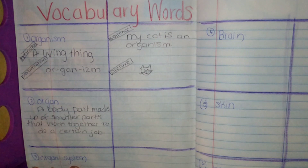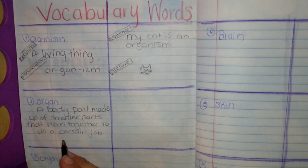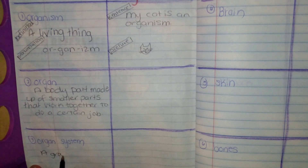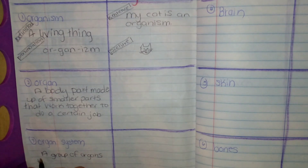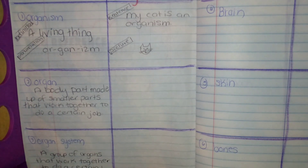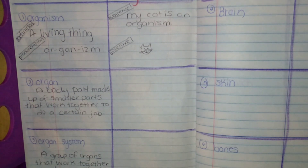Organ system is a group of organs that work together to do one job. There are many major organ systems that we'll be discussing this unit. So we have organism, organ, and organ system.